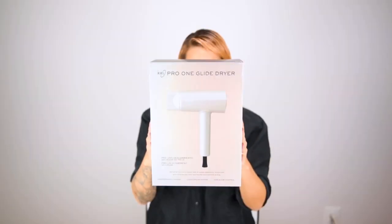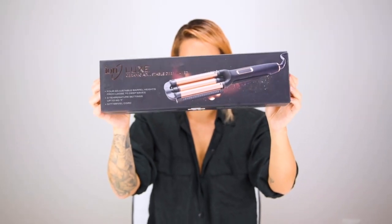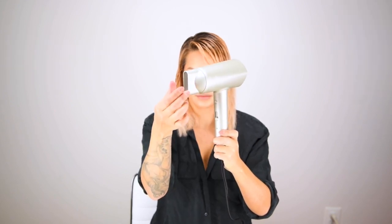Today I'm going to be sharing a styling tutorial using the new ION Pro One Glide Dryer and the ION Luxe Adjustable Deep Waver. On the back of the hairdryer there's a power switch, and on the opposite side there's a glide control button which controls the heat and the power of the motor. Above that is a cool shot button to set your style, and an attachable concentrator.